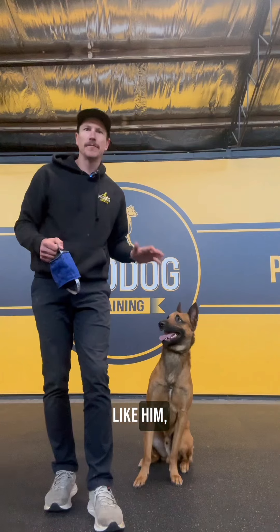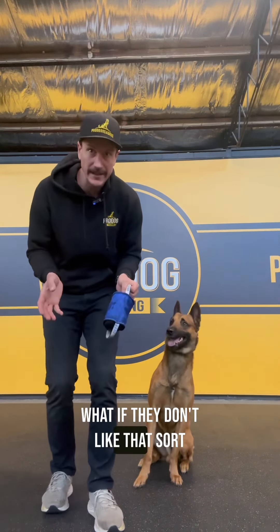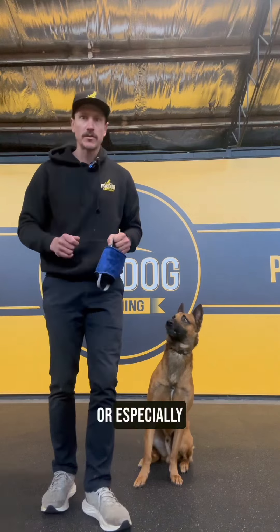And that's great for a dog like him, but what if your dog is a little more on the softer side? What if they don't like that sort of spatial pressure? That is not really the type of game I want to get into with a dog, especially a young dog or especially when I'm teaching.